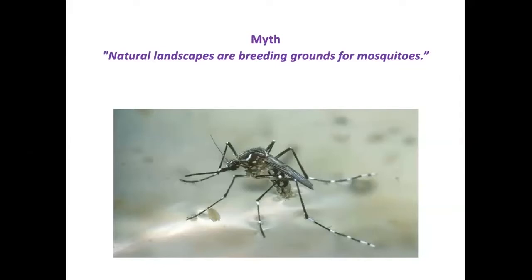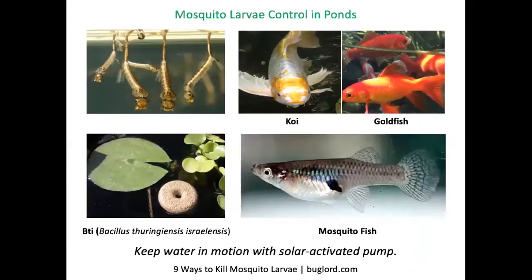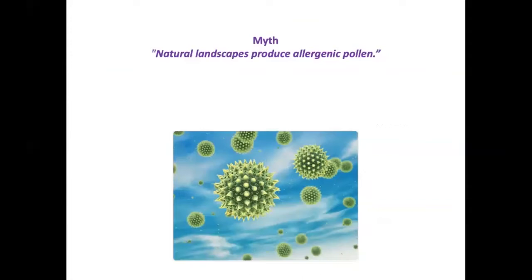Natural landscapes are not breeding grounds for mosquitoes — in fact lawns are more likely to have long-standing puddles than areas planted with perennials that absorb water. If you have a pond, stagnant water can be an issue, but installing a solar-activated pump can be a solution. You can also populate the pond with koi, goldfish, or mosquito fish to prey on mosquito larvae, or add the bacterium BTI (Bacillus thuringiensis israelensis), sold as mosquito dunks or mosquito bits.